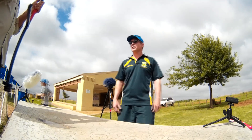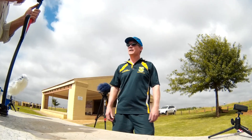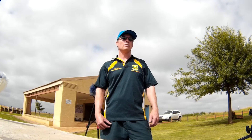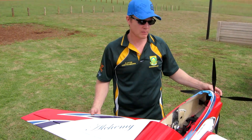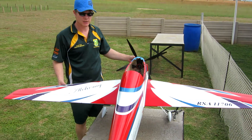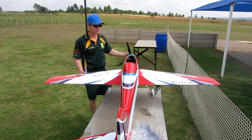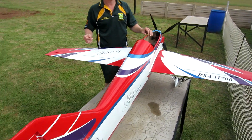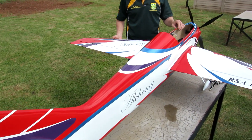We'll be talking a little bit about model aerobatic precision aerobatic flying. There are international rules you have to comply with — the planes can't be bigger or wider than 2 meters long, and very importantly they can't weigh more than 5 kilograms. This plane is called the Alchemy, an F3A international design by Brian Herbert in the United States of America, constructed by Extreme Composites.